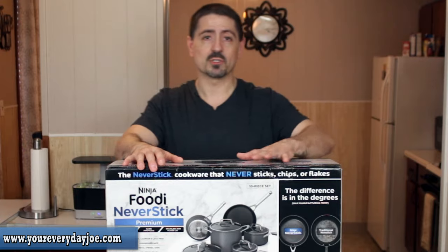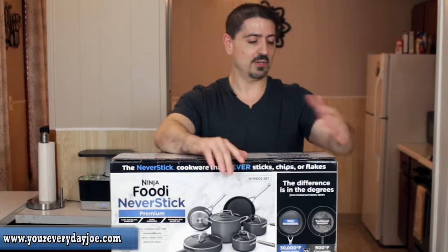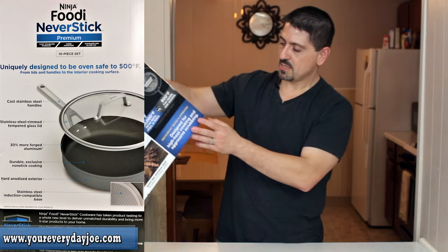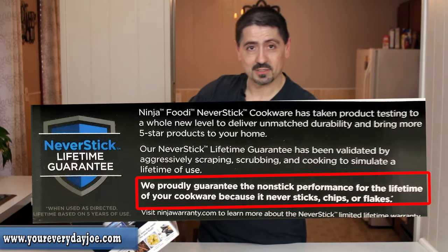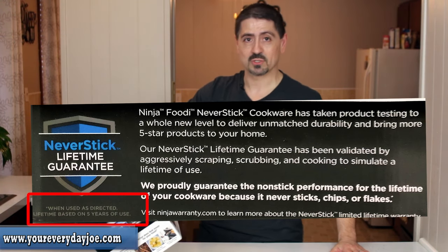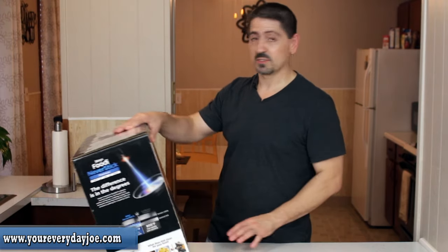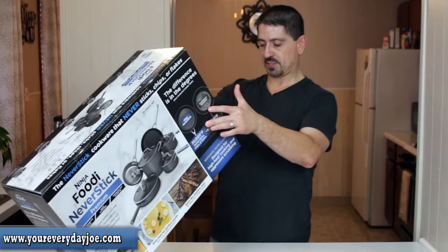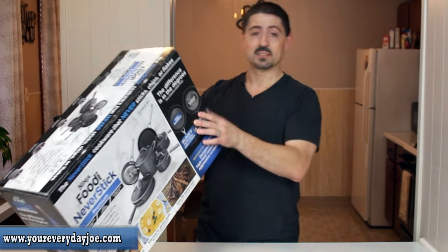I've seen the Ninja Foodi commercial for this pot — go ahead and comment below and let me know what you think, or if you went out and bought it too. They claim a never stick lifetime guarantee, but there's some fine print: it says 'when used as directed, the lifetime is based on five years of use.' So it's not your lifetime — it's the lifetime of the pan, which they estimate to be five years. Something to keep in mind, but five years is a pretty good amount of time to use it every day. They also guarantee that it never sticks, chips, or flakes — but that's yet to be determined.